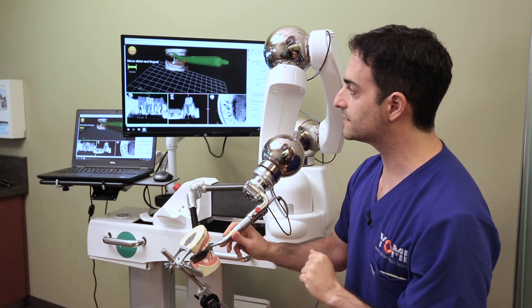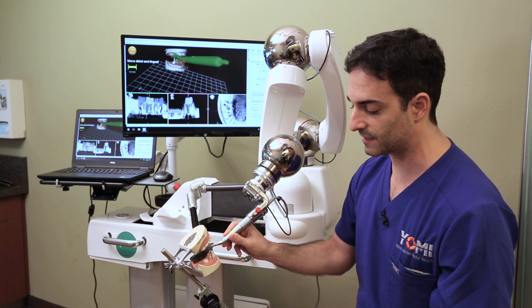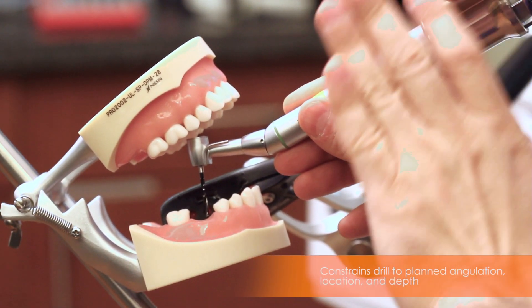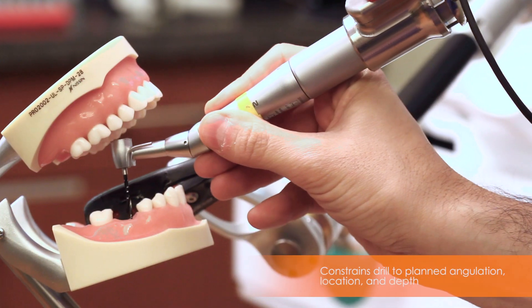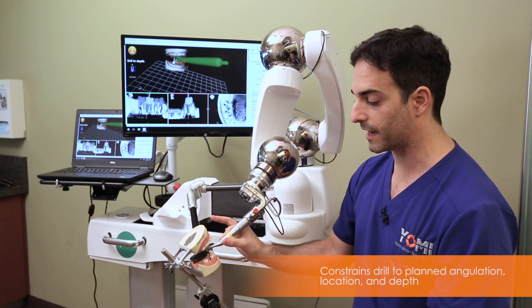It's saying on the screen I need to move about five millimeters distal and lingual. Again, physically it's going to be very easy — I just slide distal and lingual. It stops me again when I have the right position. So now I've got the right angle and the right position, and I can only drill in and out of the osteotomy. I can't deviate from that position or angle.